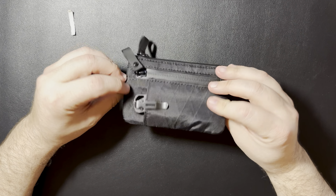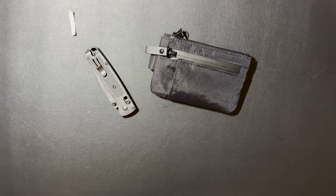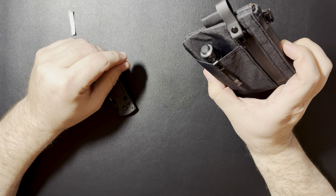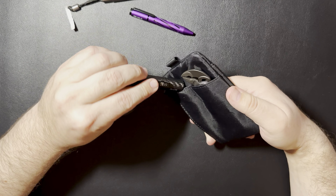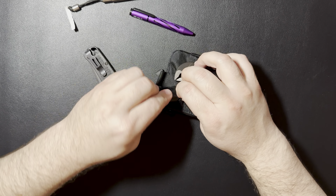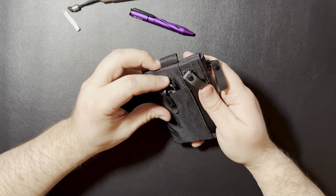Another option I thought about is if you decided you want to just keep the knife on your pocket, you could also hold a small flashlight. We'll grab the I3T in carbon fiber — easily fits in there. You might even be able to fit the I3T and a pen in there. That'd be a little tight. That's a pretty tight slot there, but it would work. You are kind of giving up some of that interior space.